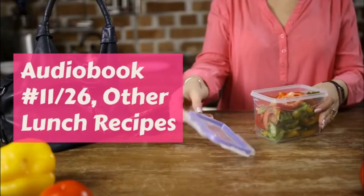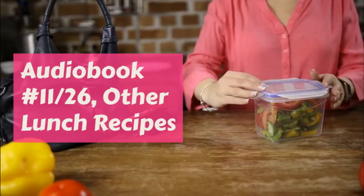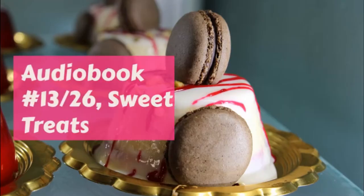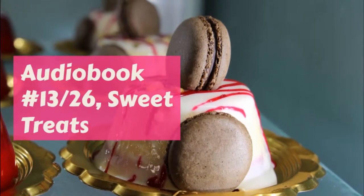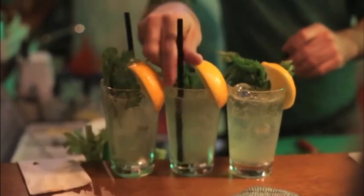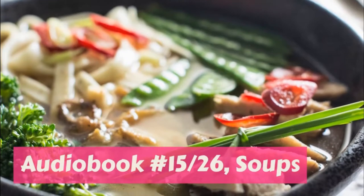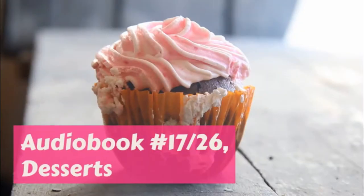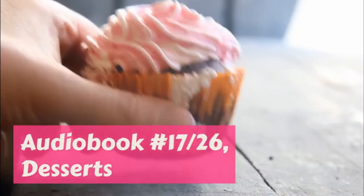Every half hour pour over it a tablespoonful of hot water and butter mixed. You can put a tablespoonful of butter into a cup of water and keep it on the back of the stove ready all the time. After the meat is baked two hours, put a piece of heavy brown paper over the top and keep it there till it is done, or it may get too brown. This is to slice cold — it is very nice for a picnic.